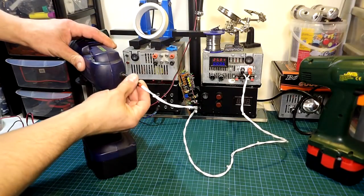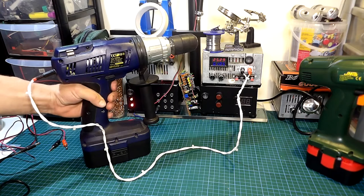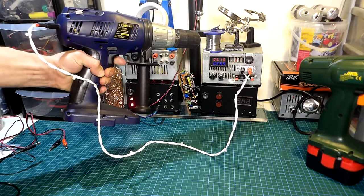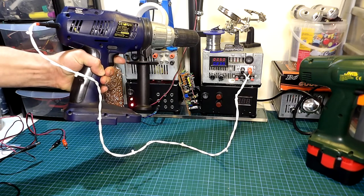The battery will be kept on the tool to provide power when it is being used as a cordless tool and also when in use while on charge. When the battery no longer holds a charge it will still serve as an inrush limiter, because without the battery the power supply cycles on and on and can't handle the inrush current.